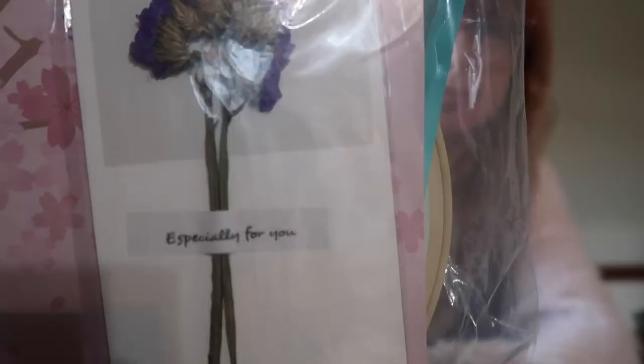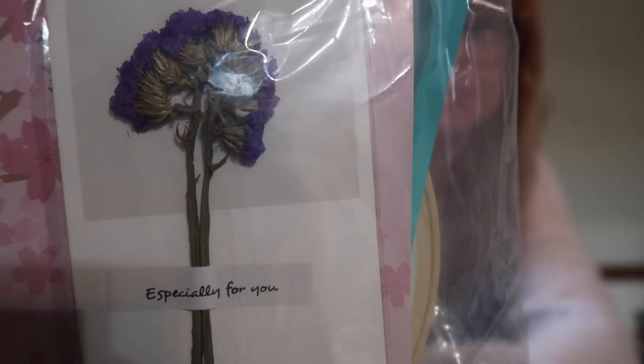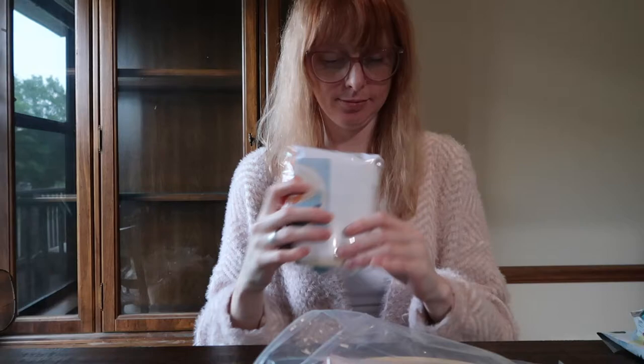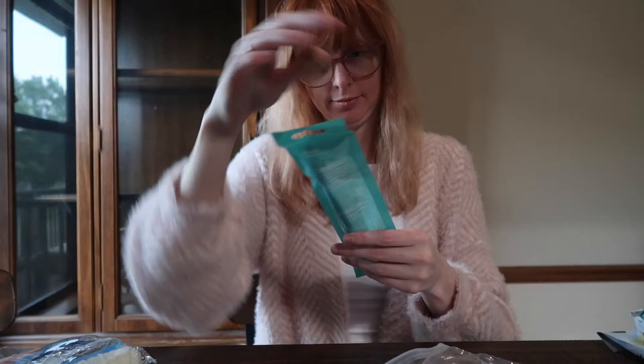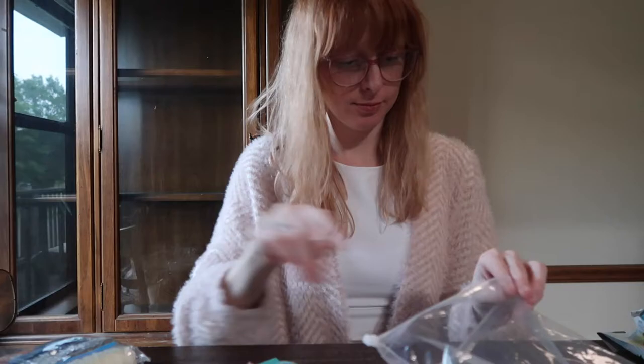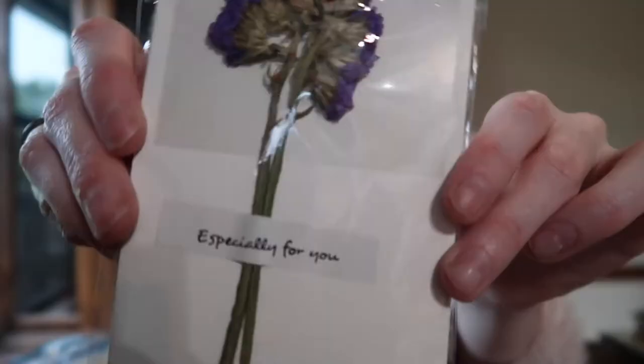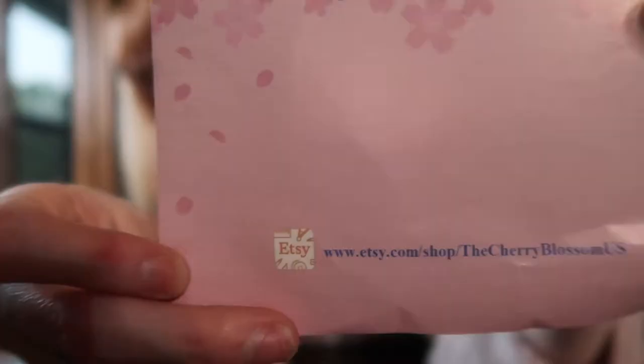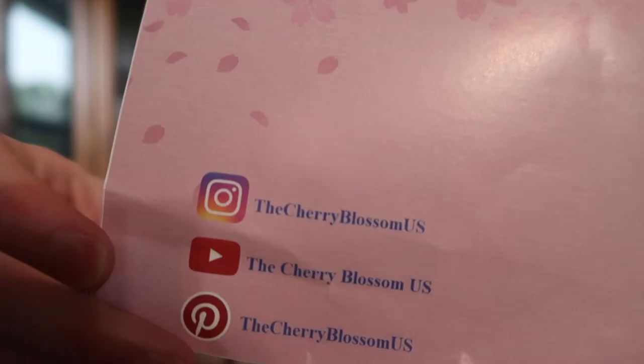Look at this flower — that's such a nice touch. I wanted to get a couple of kits and see if they're worthwhile, maybe you guys would be interested in trying them out as well, seeing what's good, what's not good. This is the shop that I got everything from. I will have it linked down below, along with the Etsy shop link and their socials.